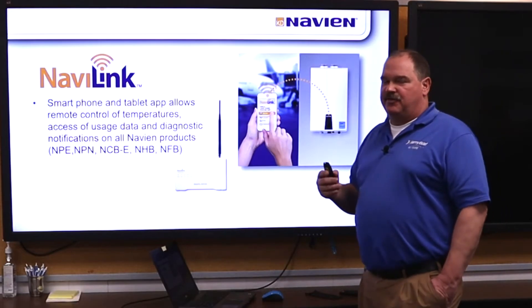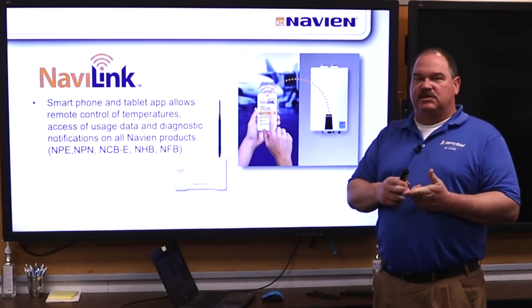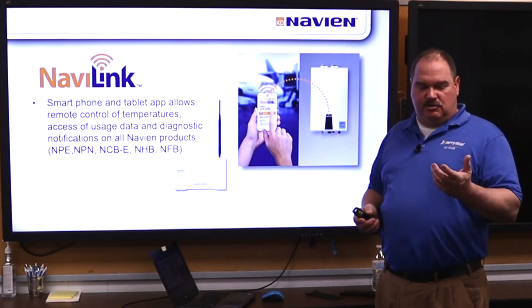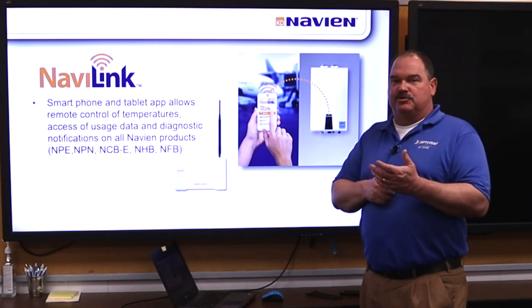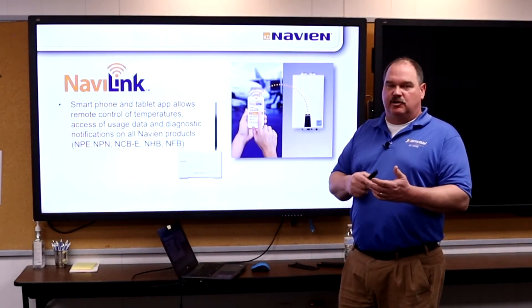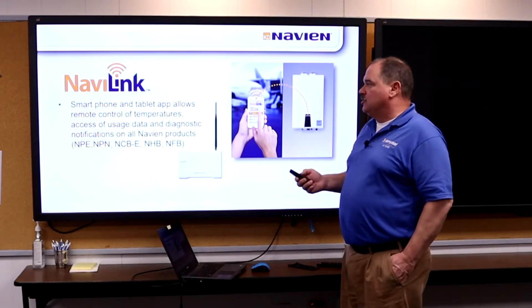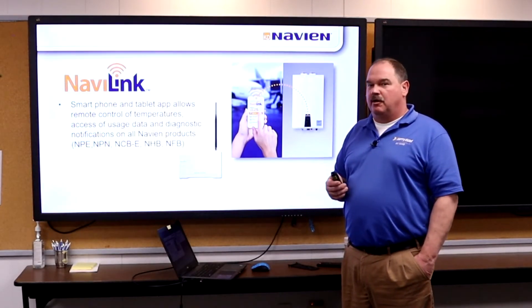The Navi link is a very nice feature that can be used with all of our tankless water heaters. The Navi link hooks up to the home WiFi. You download a free app for your phone and have a lot of different control parameters, especially for running your recirc systems. You can get all the data usage from the water heater — your burn rate, BTU usage — pretty much everything you'd want to know. Error codes also come through the phone app.